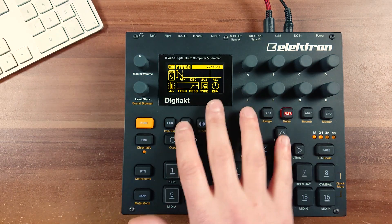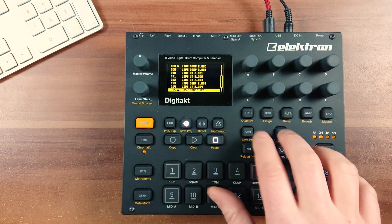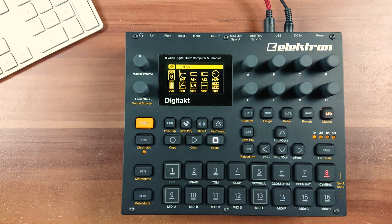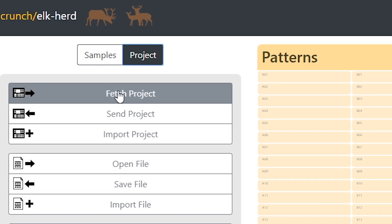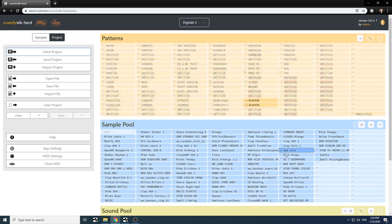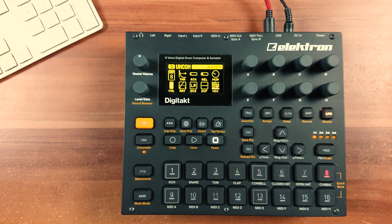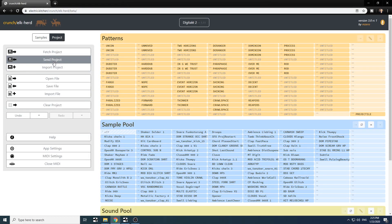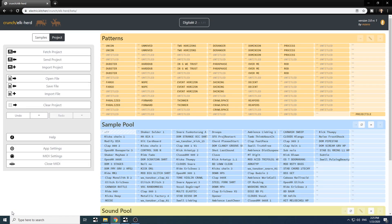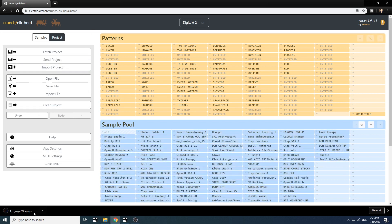Make sure you have a project loaded on the Digitech. I'll load one of my latest live set projects and simply click Fetch Project, then it will start fetching the project from the Digitech. Once it's loaded into Elkert, it's completely disconnected from the one in Digitech until you send it back. A good thing to do now is to save the file, give it a name, and write the file — it will download it into your downloads folder. So now I have backed up this project.